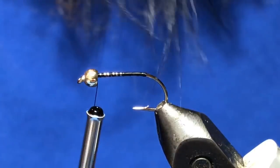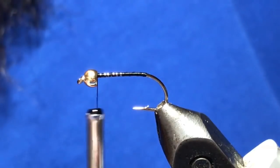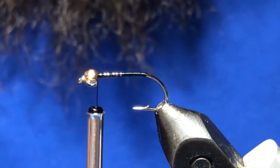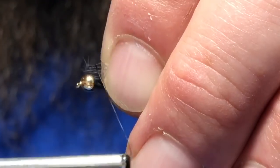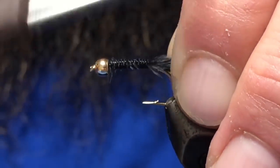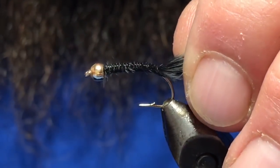The first material I'm going to tie in is a piece of black marabou. I do this step a little bit differently than the original — the original is on the website and you can check it out there, but this is very close. I'm just going to tie the marabou in right at the back, wrap it just about to the bend, and throw a couple of loops underneath.